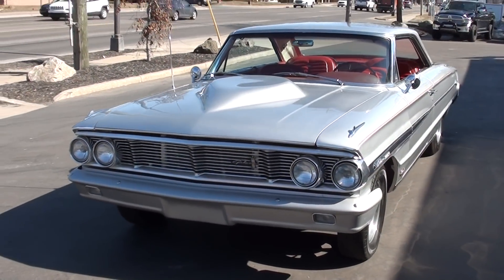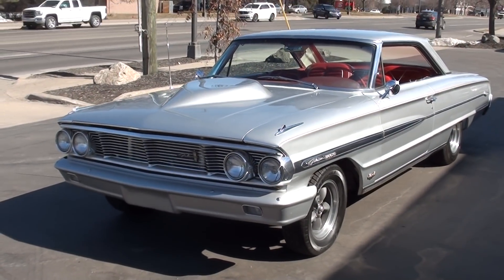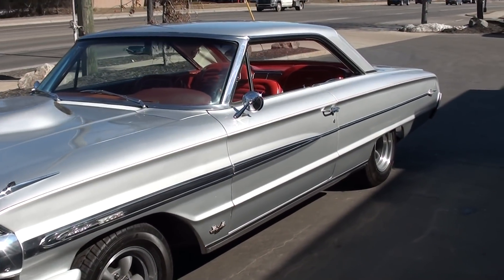Today we're going to take a look at just a gorgeous 1964 Ford Galaxie 500 XL. Guys, this car is just super cool. It's actually a factory lightweight recreation.